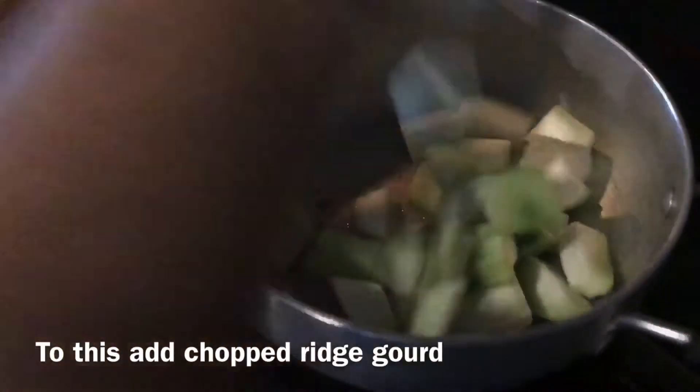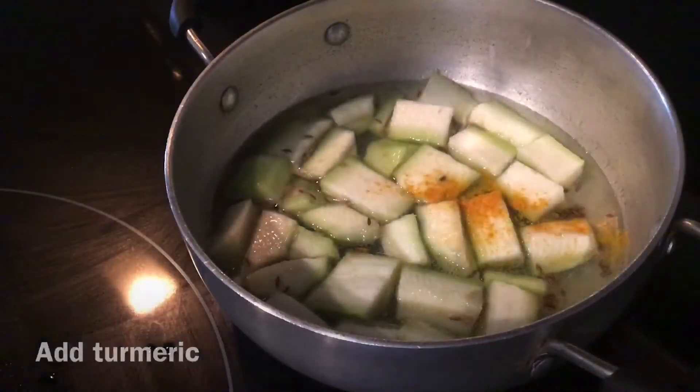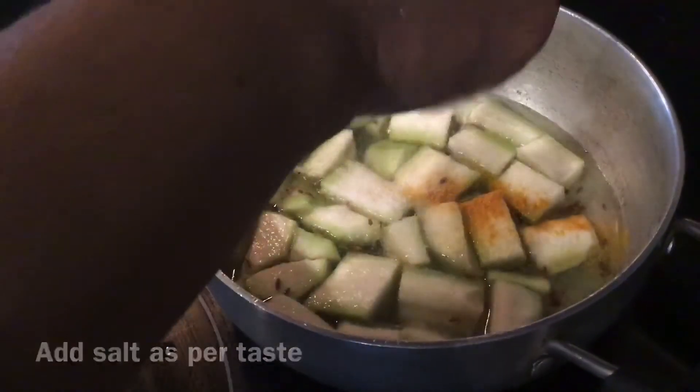Prepare a seasoning of jeera and jeera first. Then add chopped green cardamom, then add water, add salt and turmeric. Bring it to boil.